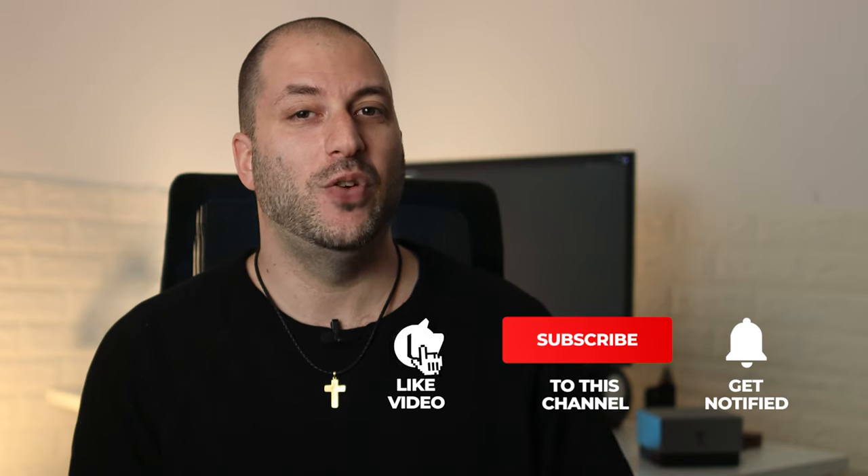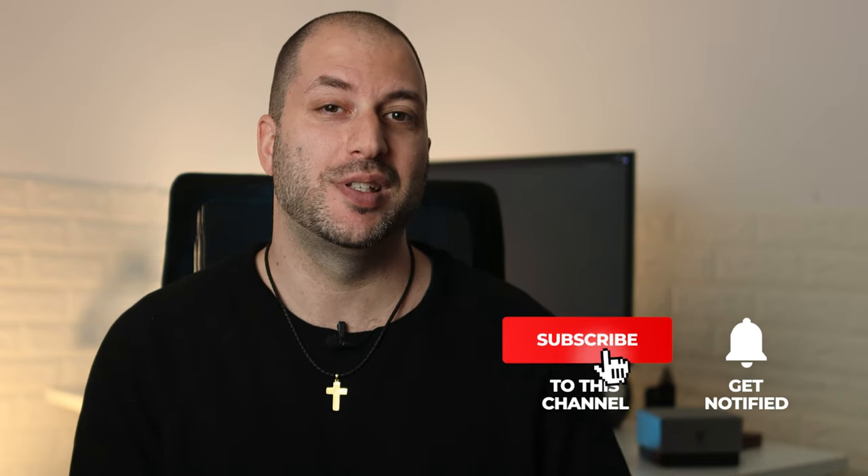Hope you enjoyed this review, and if you have, please subscribe to my channel if you haven't yet, and I'll catch you on the next video.